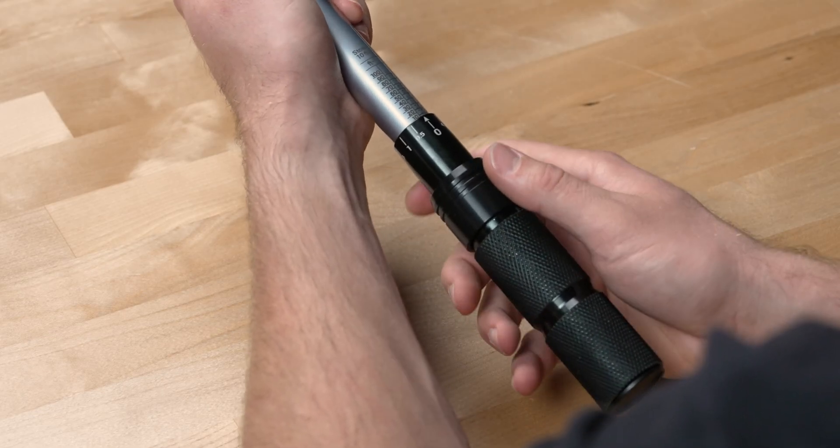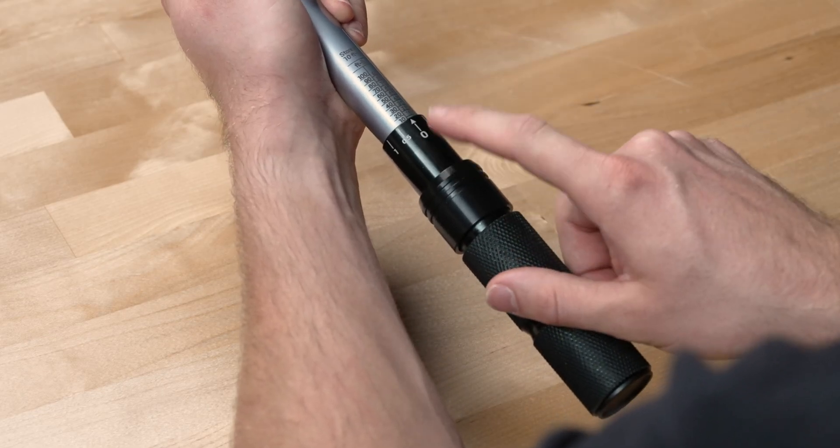You'll notice the main scale here is on the handle body, and the micrometer scale is on the knurled handle.